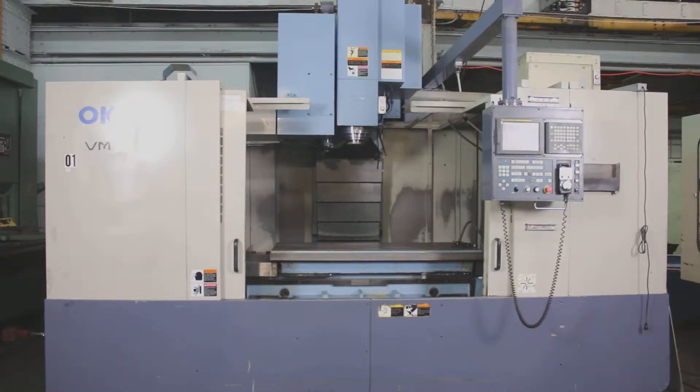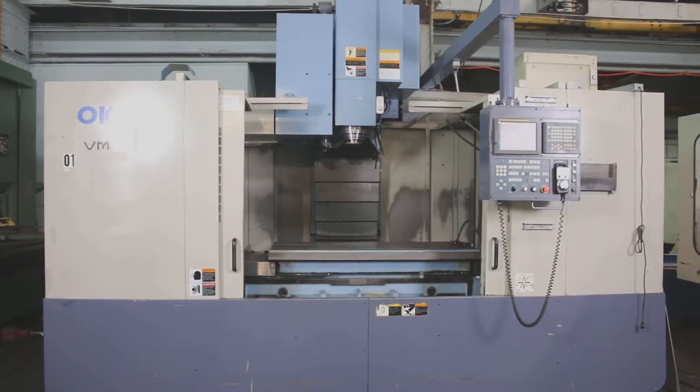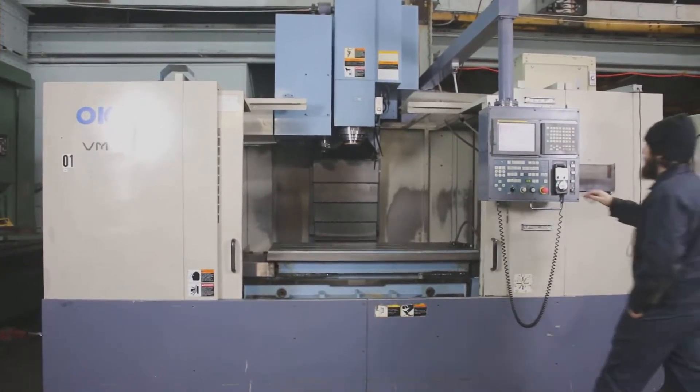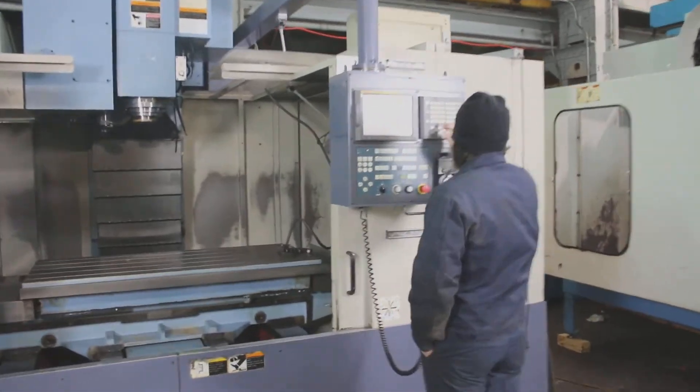We have an OKK Vertical Machining Center, model VM7, serial number 183, new in 2001. We're going to run it for you. It's a BT40 30-tool automatic tool changer.